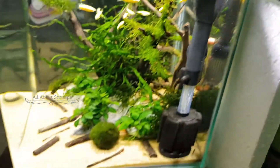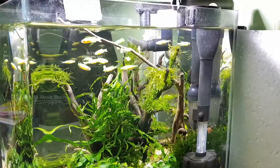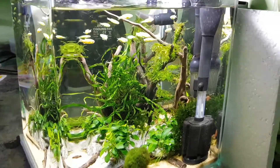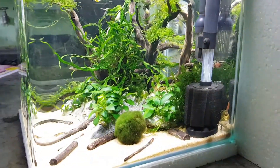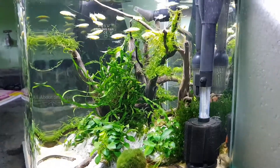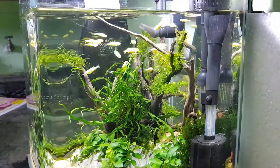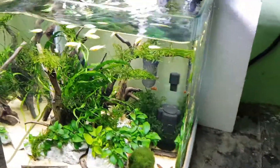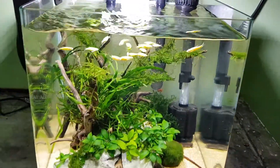When I look at this tank, I will introduce the shrimps. I use shrimps in the substrate. So this is the tank water update.